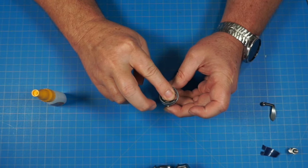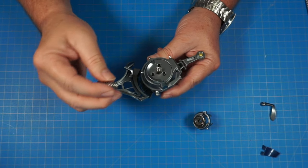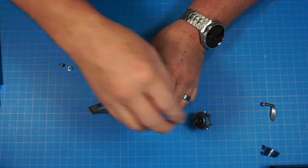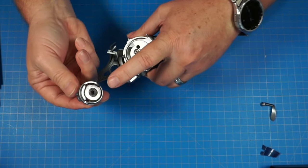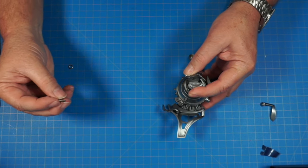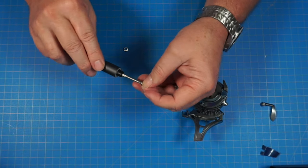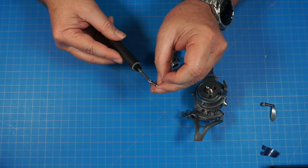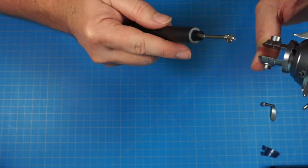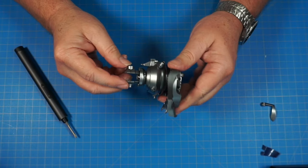Now we get our shoulder assembly and take 47g, the spring, which goes over this metal piece in the middle. Then we take the assembly we just worked on — it only fits one way — and turn it until it slots over. We're going to use a PM screw and one of the lock washers. This is one of those stages where it would really help to have three hands. Put the screw on the screwdriver, hold it, turn it over so the washer doesn't fall off, then screw it in.